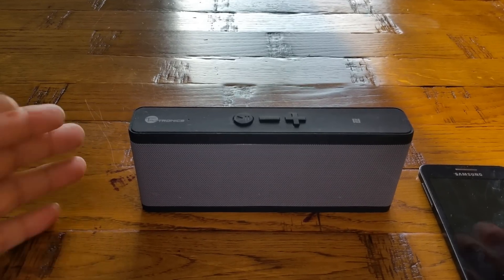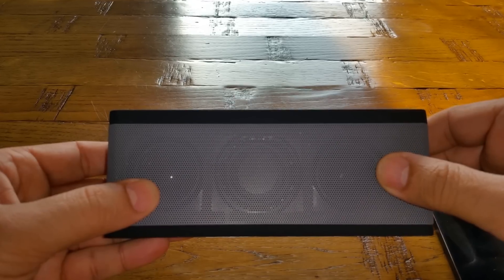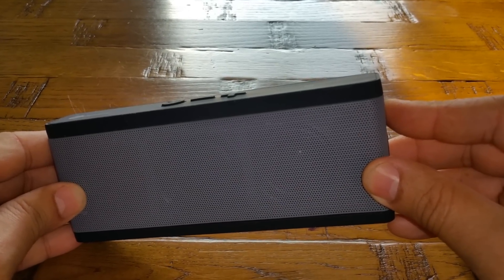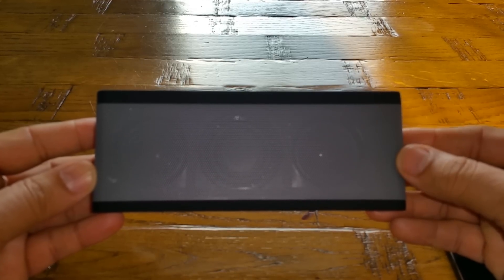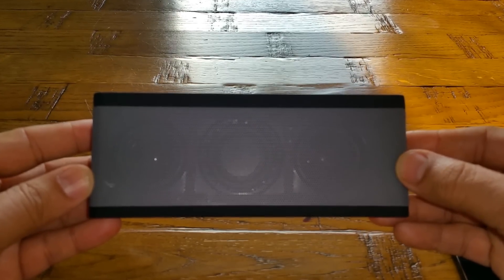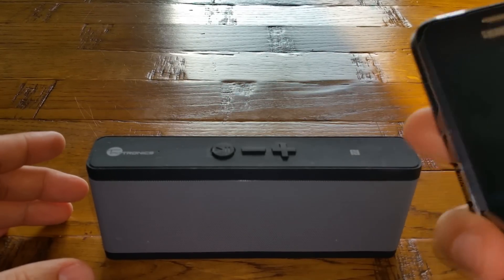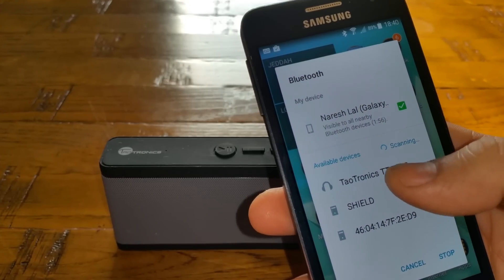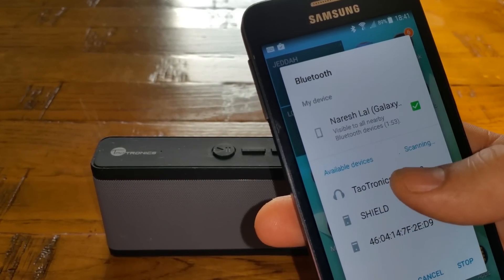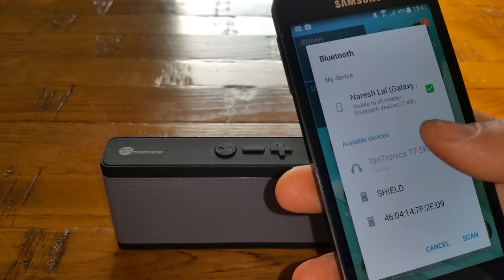Let's do a quick performance test on the Teatronics Bluetooth speaker. As mentioned, it has two speakers and one passive radiator. Let's power it up by pressing this button — you'll hear a notification. On top you'll see a flashing blue light; when it's flashing, that means it's ready to pair. I'm going to use my Android phone — let me turn Bluetooth on and it will find the Teatronics TTSK09.